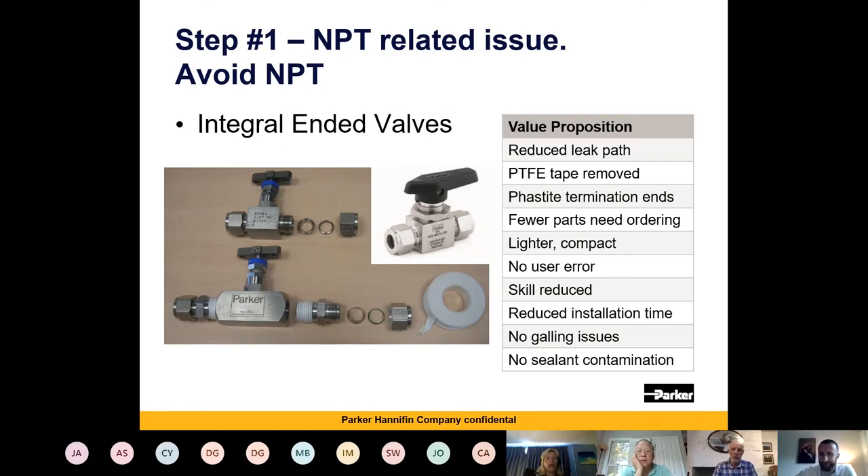They therefore say to use some sort of glue, some sort of Loctite. The only challenge with Loctite is that if you get it wrong, you have to clean all the Loctite off before redoing the connection — and that's only viable if you're doing it straight away. If you've assembled the system, left it for the 24 hours needed before testing, and then find there's a leak, you've got a real problem. It also gives you sealant contamination issues.